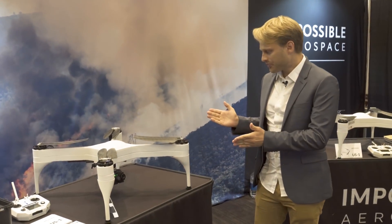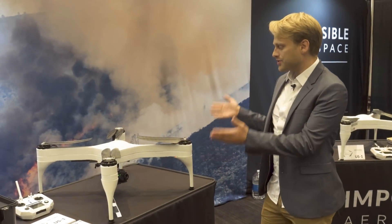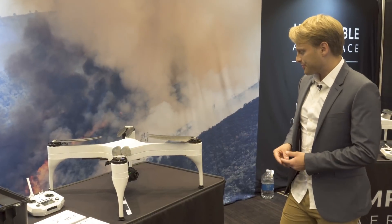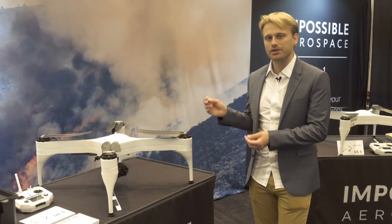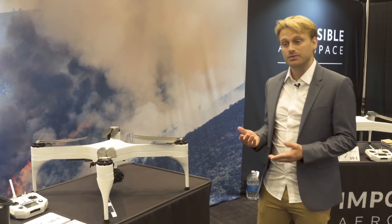The US-1 has a base model priced at $7,000, and this upgraded thermal package of the US-1 has a FLIR DUO PRO R camera, so it's both optical and thermal imagery. It has a digital encrypted radio link to the ground with super low latency of about one to two milliseconds, and in this configuration the vehicle can fly for about 90 minutes on a battery charge. It's really a breakthrough capability for search and rescue teams, police, firefighters, as well as several industrial inspectors.